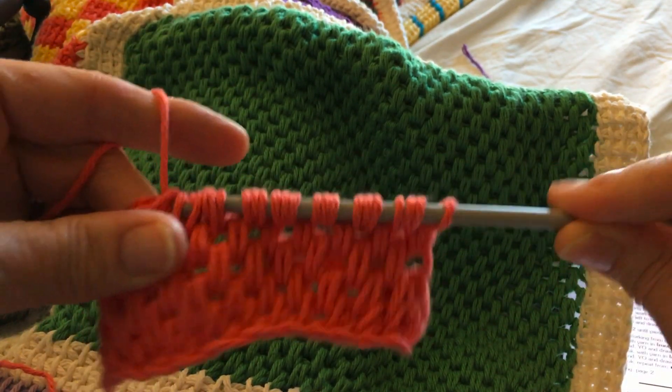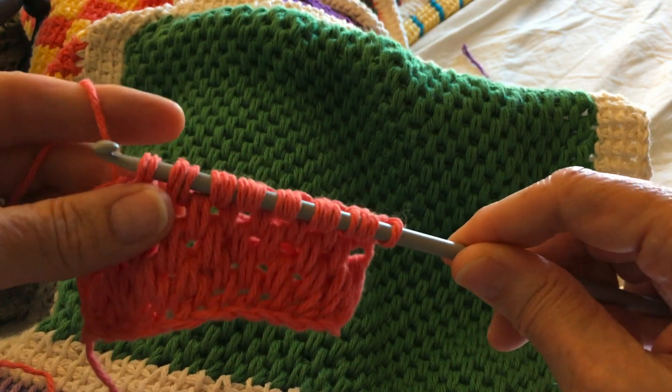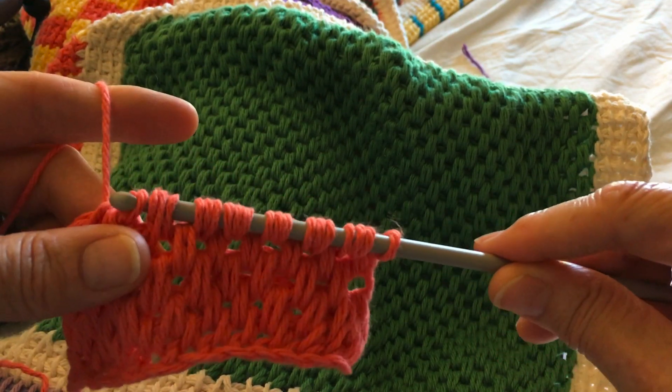And if you're too tight, it's a wrestling match since you're doing multiple stitches in each group.